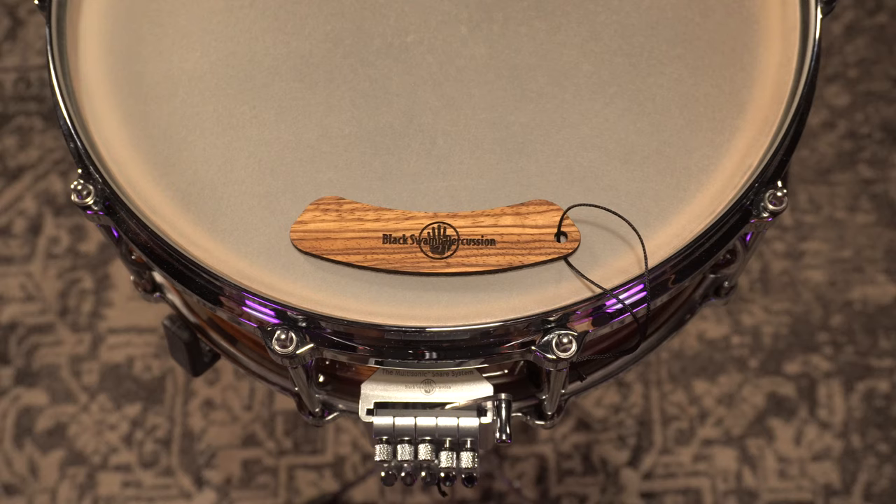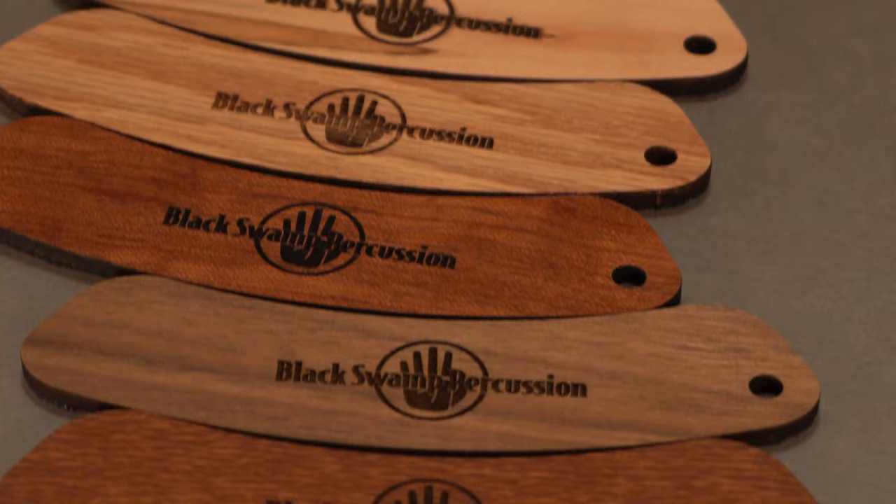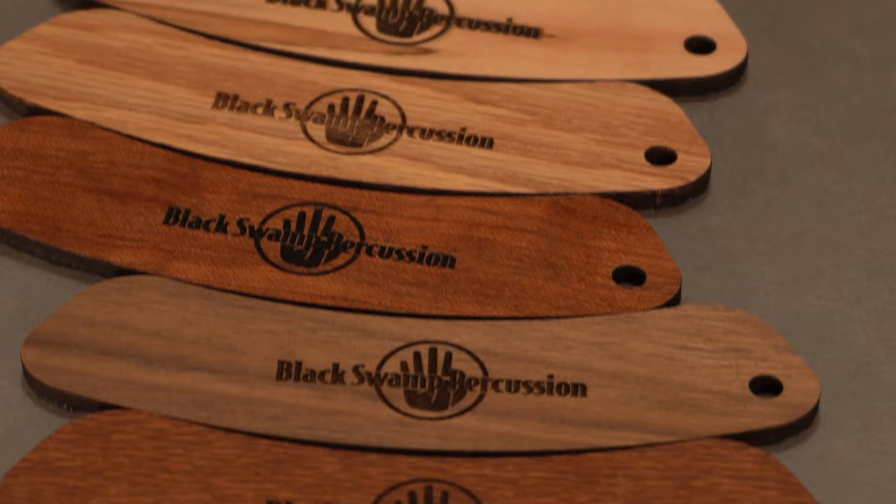The updated Black Swamp drum dampener is the first in a line of new accessory items focused on sustainability. These instrument accessories are made from renewable and recycled materials, even down to the packaging. These efforts allow us to create something unique that would have otherwise been considered waste.